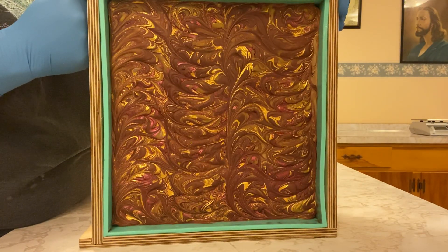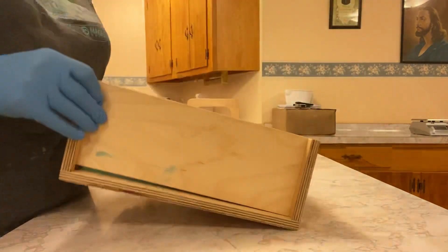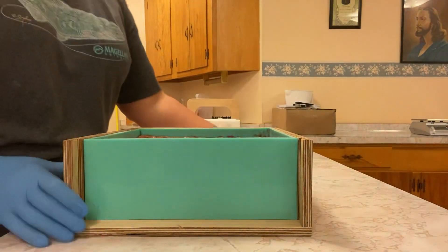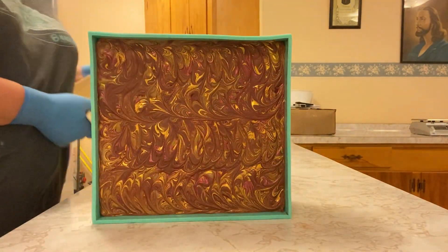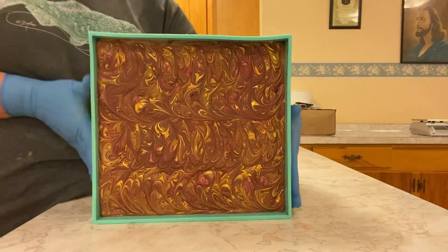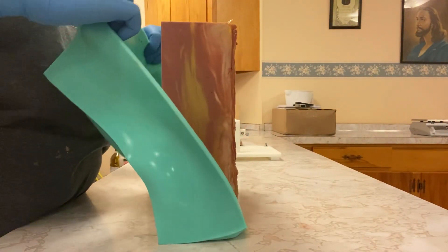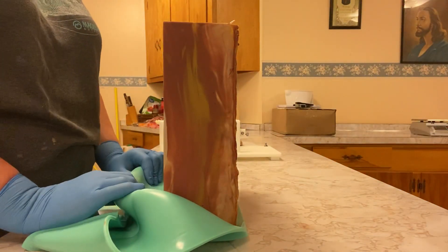Here it is in all of its glory. We're going to unmold it first, and today we take this little jewel thing out right here. Turn it on its side and it just falls right out. I love this mold for that very reason. And you just pull.